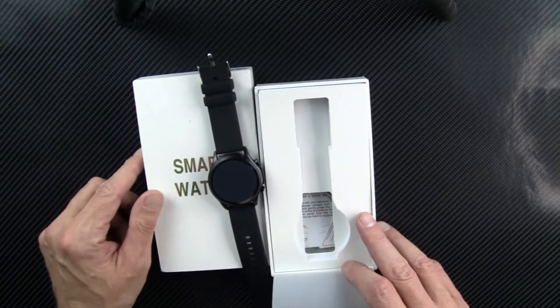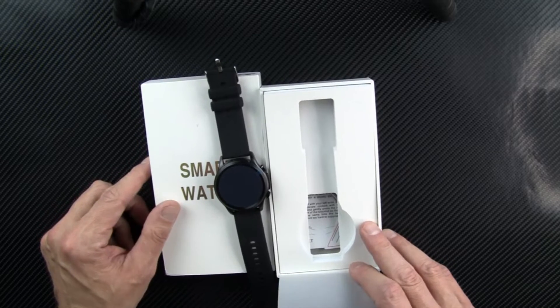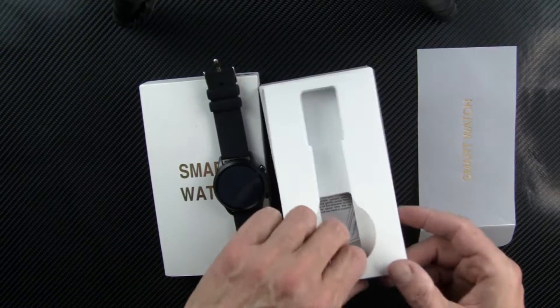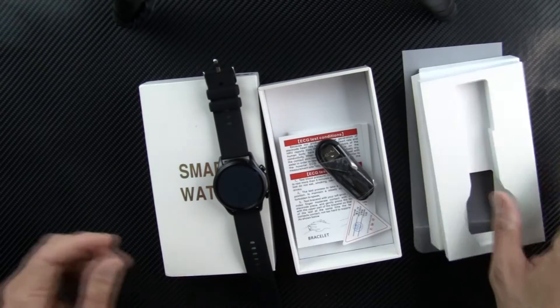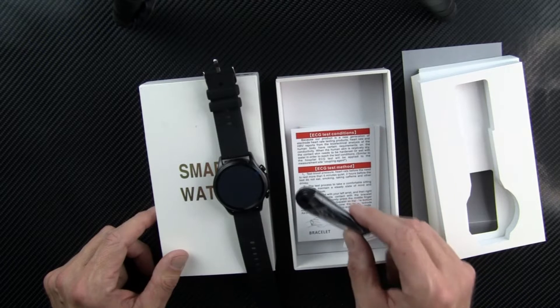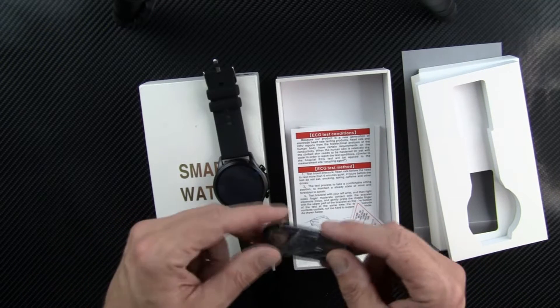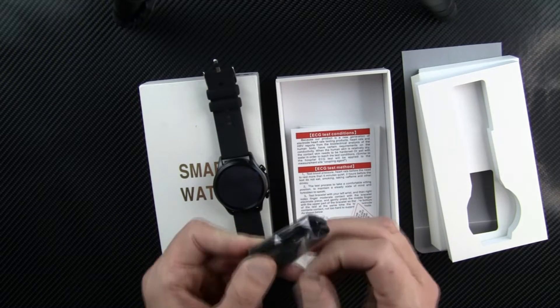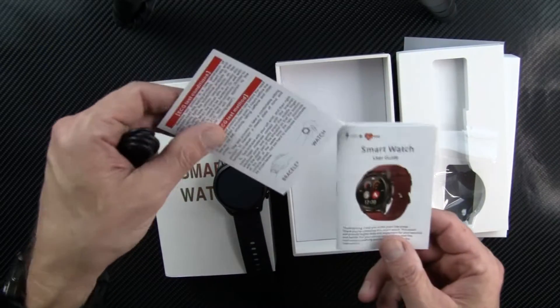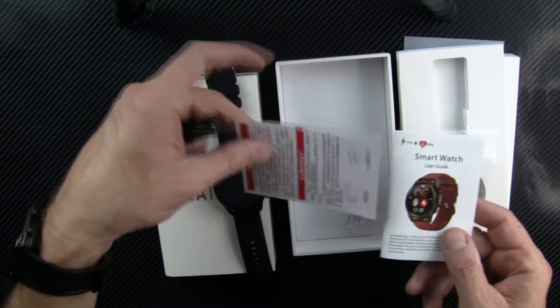It does EKG, ECG, SPO2 which is blood oxygen saturation, continuous heart rate, heart rate variability, body temperature, blood pressure, and it is IP168 waterproof. I'm really getting into this non-invasive glucose monitoring technology.